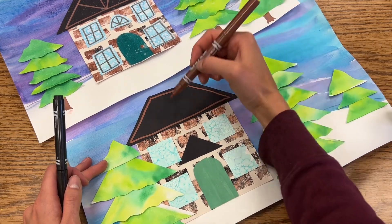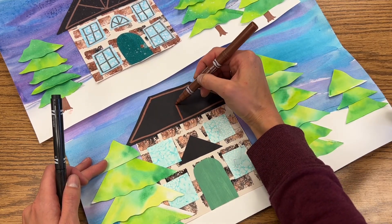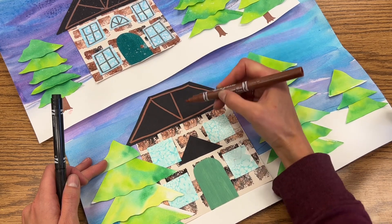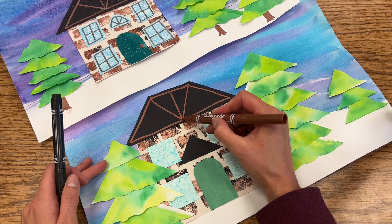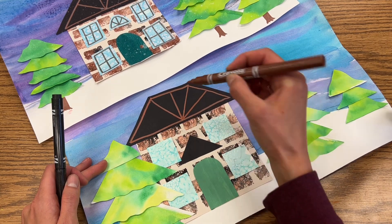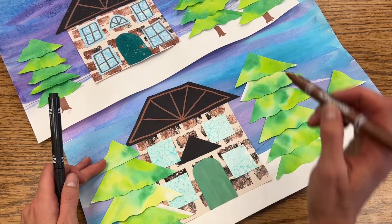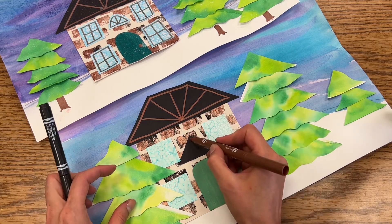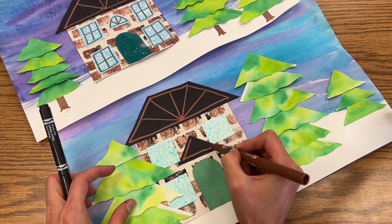Starting in the middle, you will draw a line that goes straight up, and starting in the middle again, kind of connects to the corners. And if you want to, you could even start in the middle and draw one more to kind of break that space up just a little bit more. If you wanted to do the same thing on your little porch, you could also do the same thing on your porch.